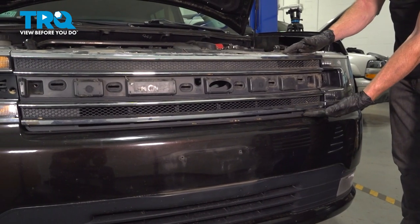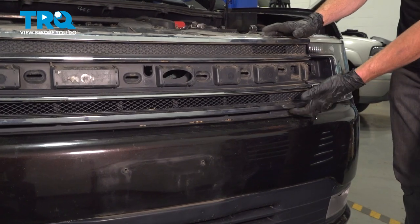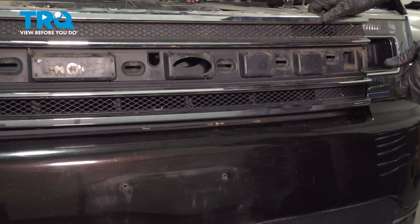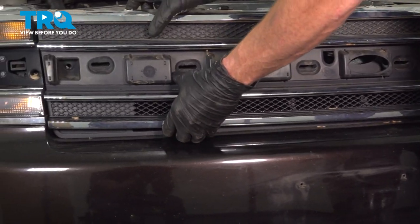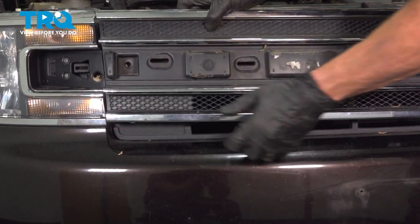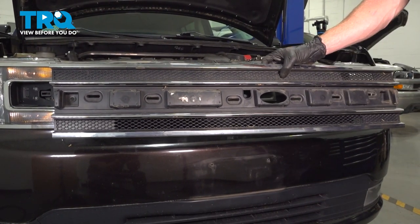Now we can take hold of the grille assembly. On each corner, there's going to be a push clip. So we'll just carefully get behind this area and gently give it a quick tug. We'll do the same on the other side. Remove the grille. There it is, friends.